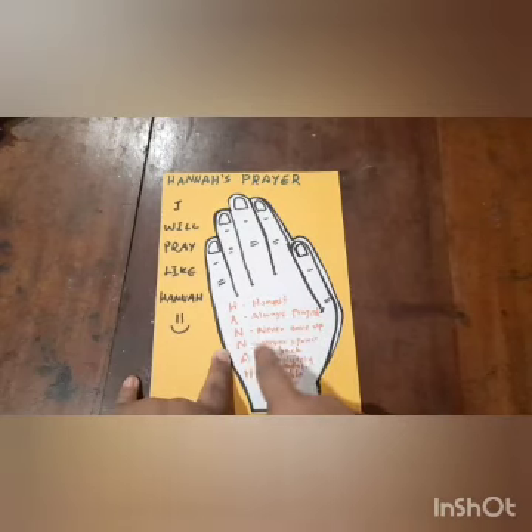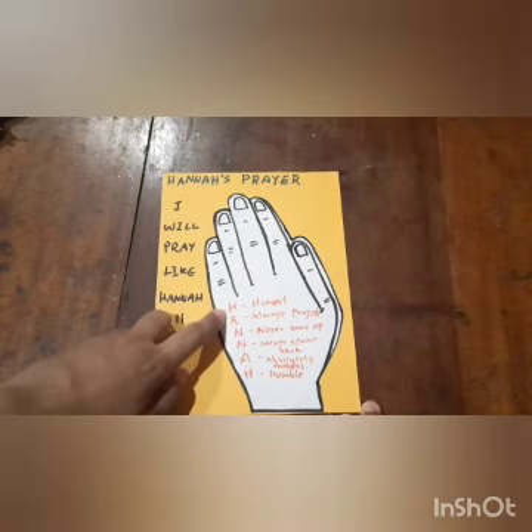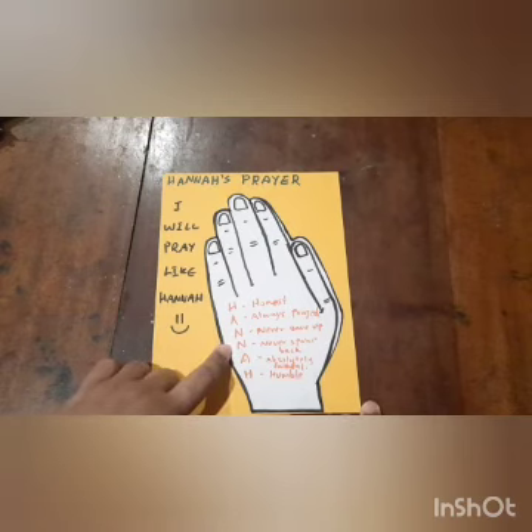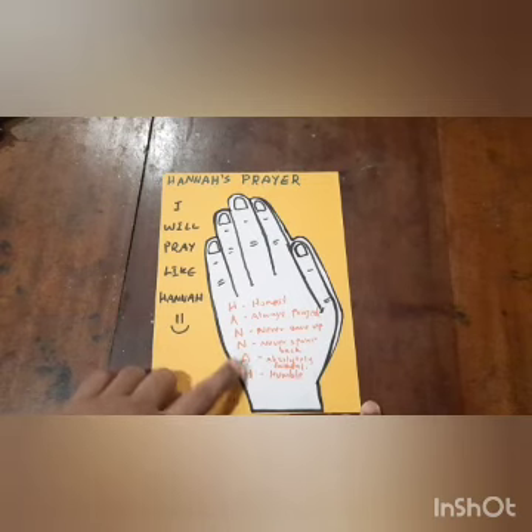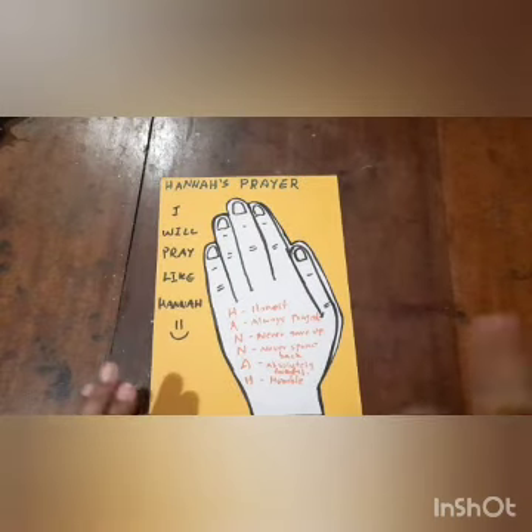And for each of the letters of the name, aunty wrote something in front of it: Honest. Always prayed. Never gave up. Never spoke back. Absolutely faithful. Humble. So let's have a look at this further on in our lesson.